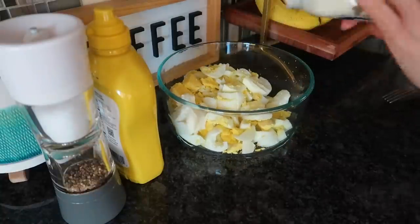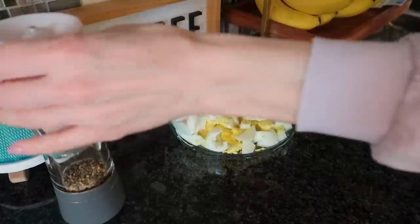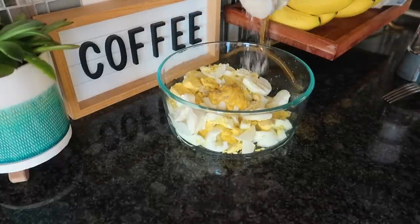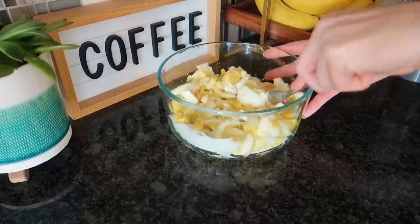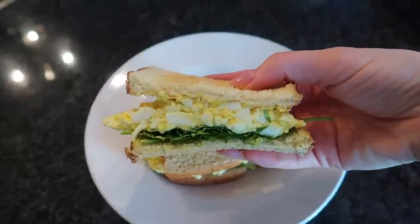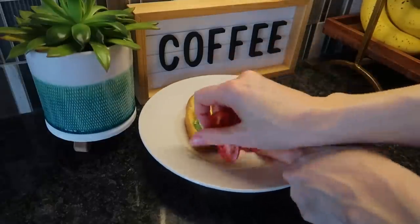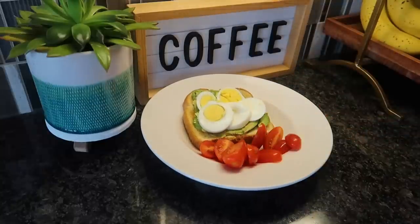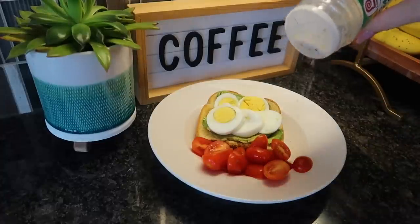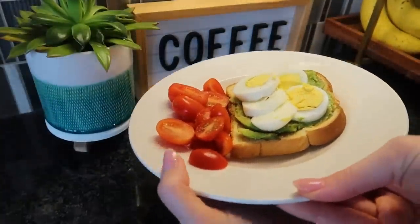A couple of ideas for utilizing hard-boiled eggs: they're great in protein and keep you fuller for longer. One thing I like to do is make egg salad sandwiches — just toast some bread, put your egg salad on top with as much mayo or mustard as your heart desires. I also like to eat hard-boiled eggs in the morning on avocado toast: spread that avocado, put your hard-boiled egg on top, sprinkle with your favorite seasonings, and garnish with some lovely tomatoes.